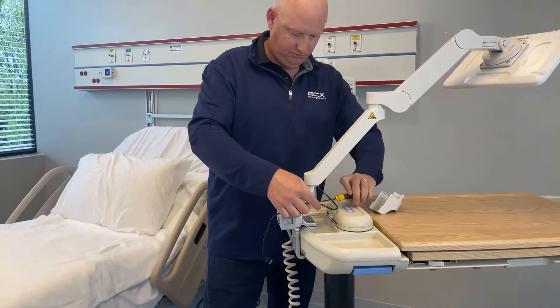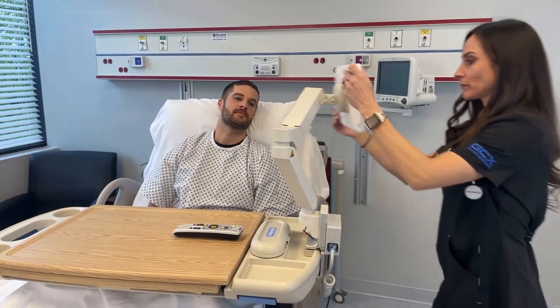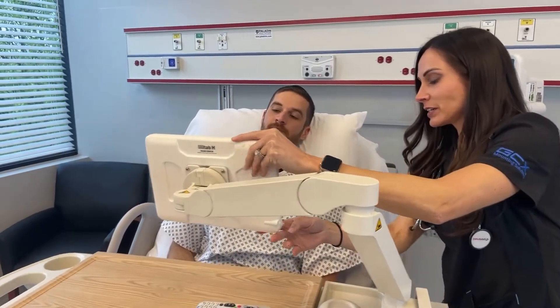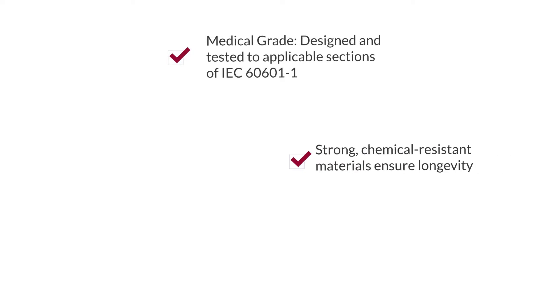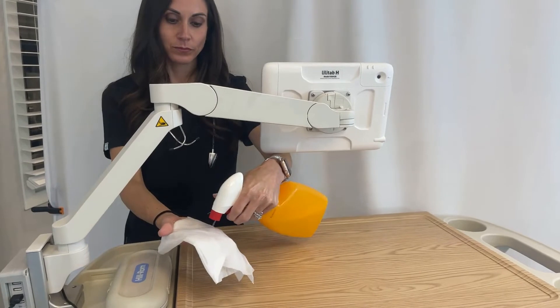This upgrade provides current Hillrom and Stryker overbed tables with a lightweight tablet arm that allows full motion adjustability for easy positioning and patient access. The VHMT is made with medical-grade materials that hold up to rigorous sanitation protocols and harsh cleaning agents.